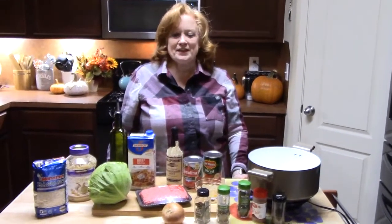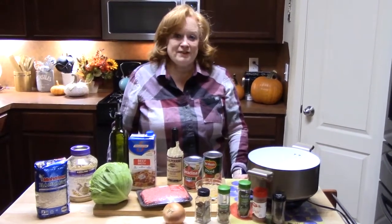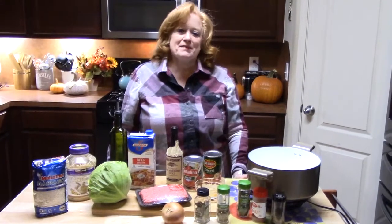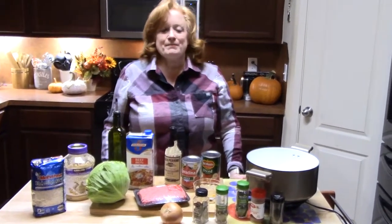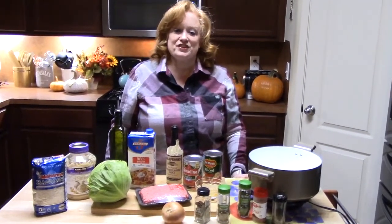Hi everyone, Katherine here with Katherine's Plate. I want to welcome everyone back to my show today. If you're a subscriber, thank you so much for coming. If you're not a subscriber, make sure you hit that subscribe button down below with the bell notification. My shows come out on Mondays and Thursdays and I always have surprises along the way.